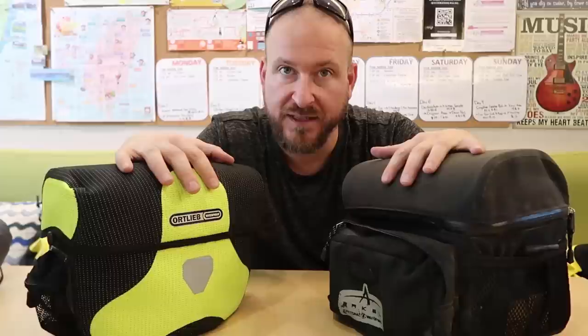I'm switching from the oversized Arkel handlebar bag to the high-visibility Ortlieb waterproof handlebar bags. Let me get into why I chose to do this switch and what are the positives and negatives to each one of these. So I've ridden with the Arkel handlebar bags, aka side bags, for a number of years now.